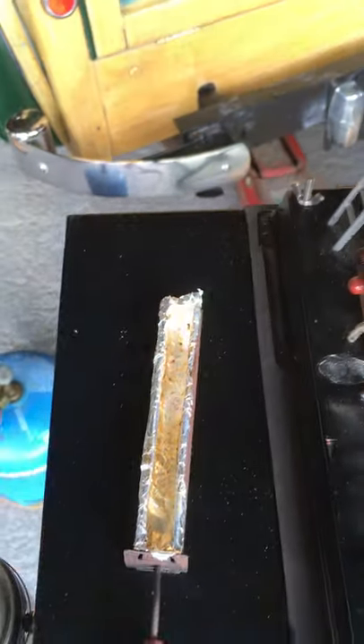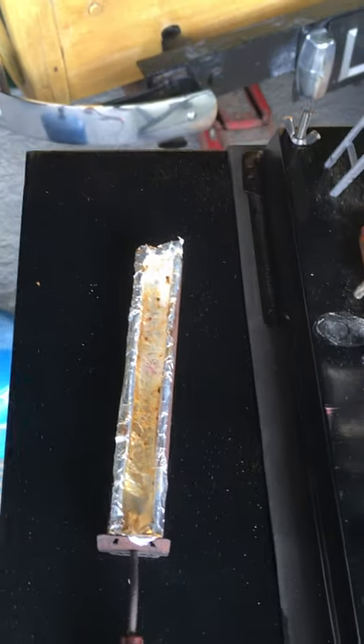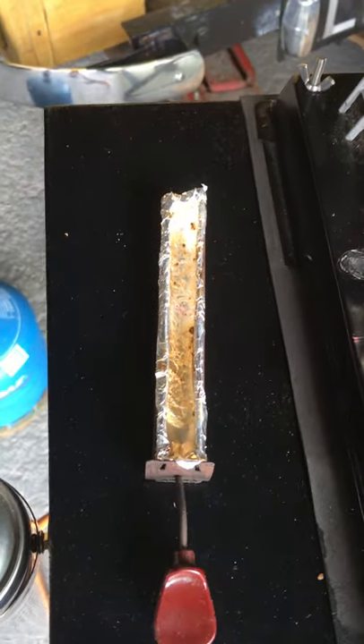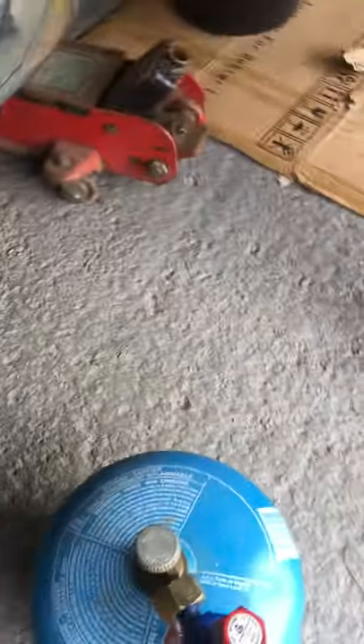I'll put the tin foil in there so we could use meths in it - got it going - but the meths burns away rather quickly. Okay, and then flexible pipe done here.